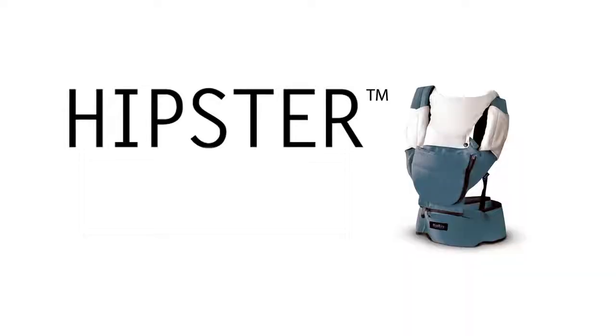I went out and bought different types of carriers but none were perfect. So this is why we have created the perfect carrier, Hipster.